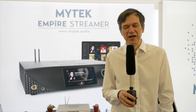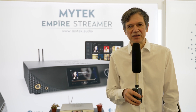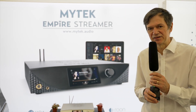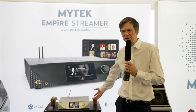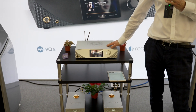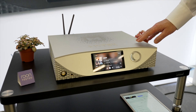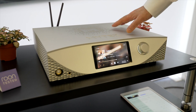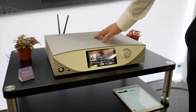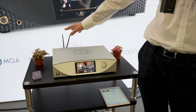That's our specialty. And now we have moved into a new line of products that combine digital audio converters — DACs — with the streamer engine. This is the Empire Streamer. It's our new flagship — a brand new product that is about to start shipping in June, and it's basically our best DAC ever.